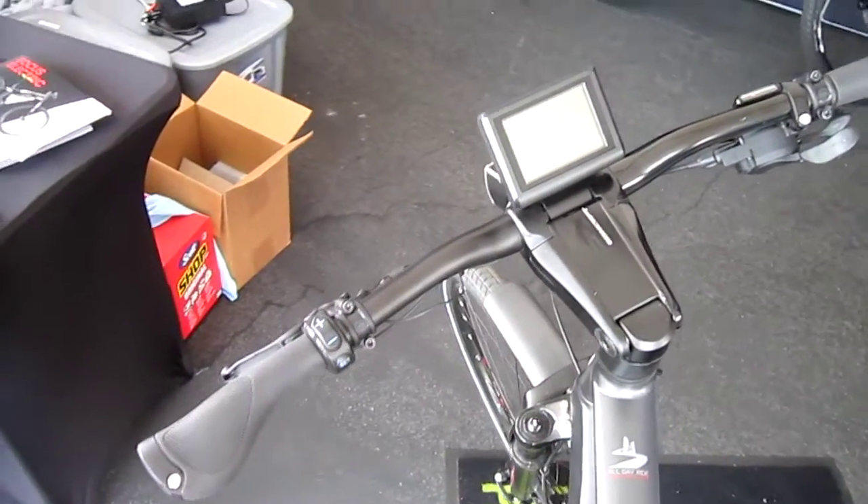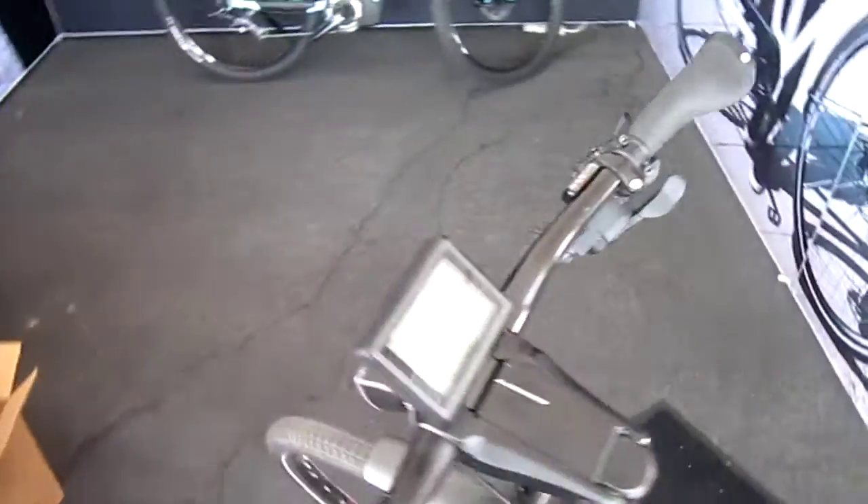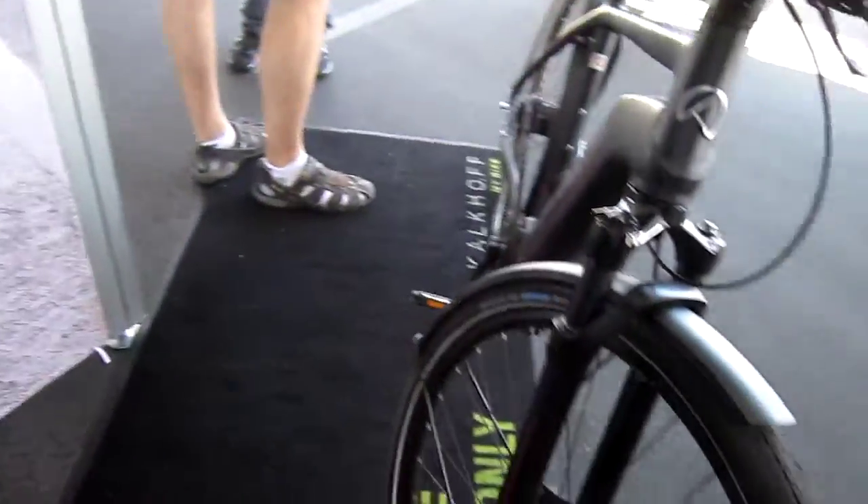I just did a review on the Kalkhoff but it was last year's model. They were telling me these will be out any time, and there they are. So hydraulic disc brakes.